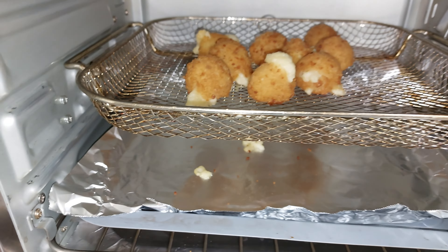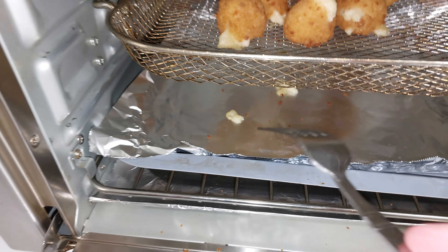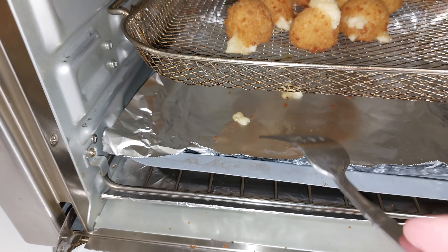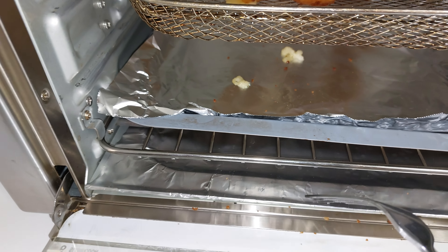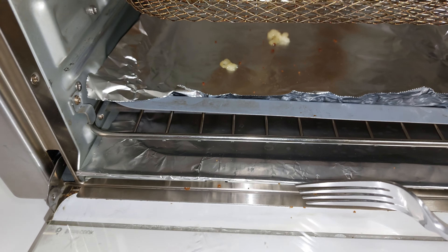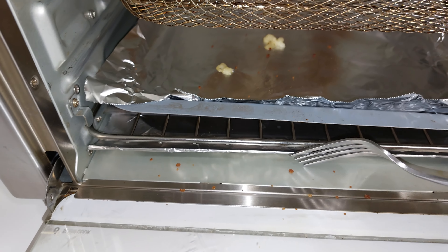We're nearly at the 10-minute mark and I can smell the truffle oil coming out, so I'm very excited. Mouth is watering. If you look inside you can see some of that cheese boiling out. I'm literally going to stop it at the 10-minute mark and test it out.